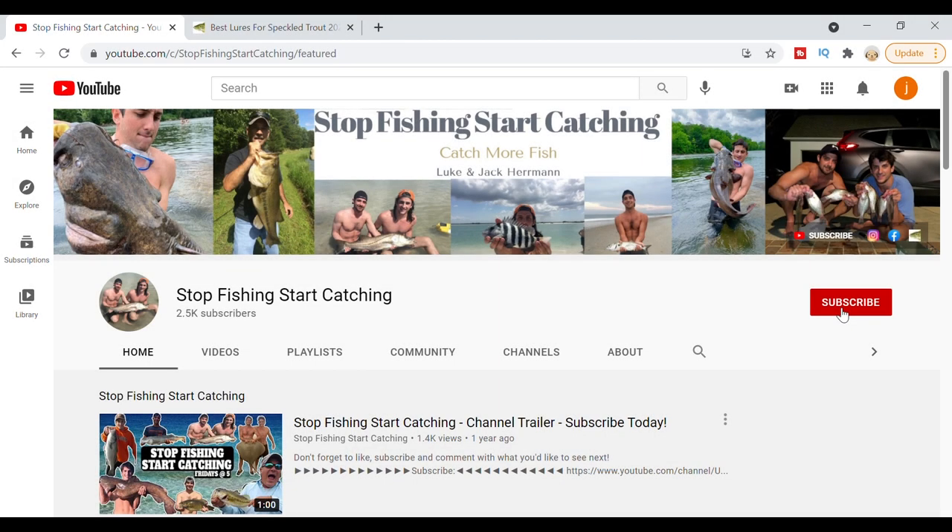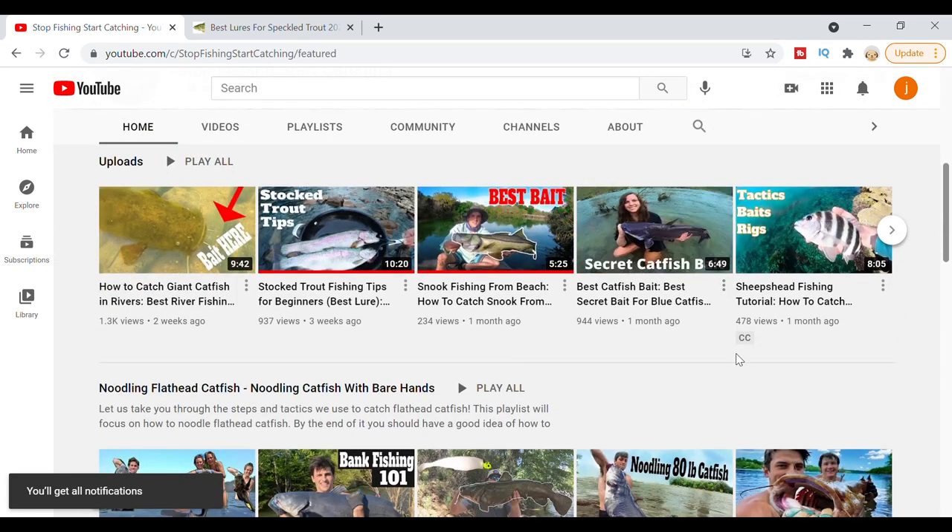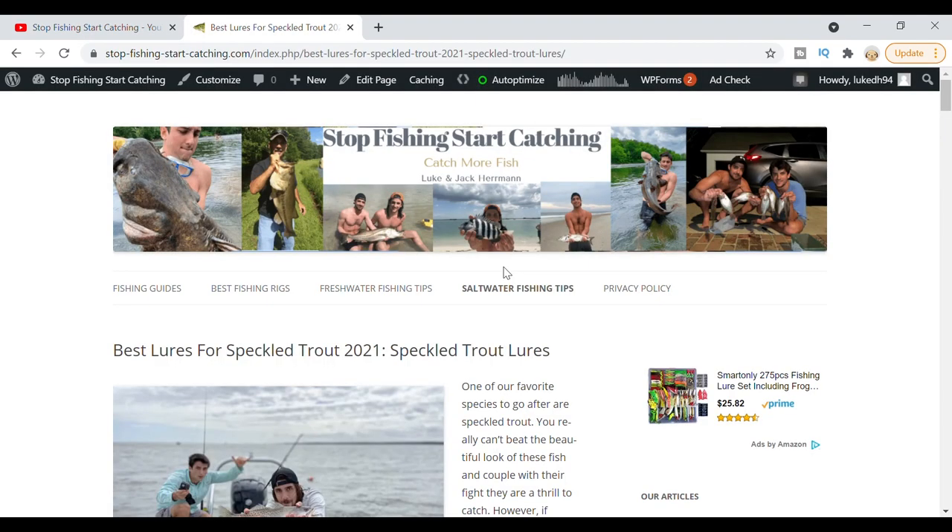If you guys want to keep learning grade A information about how to catch more fish, be sure to subscribe to our channel and turn those notifications on. We have a wide variety of videos covering multiple species, how to catch them, great tips and tricks so you can catch more fish. Also, swing by our website to get more in-depth information on the gear and tackle that we love to use when going out fishing.